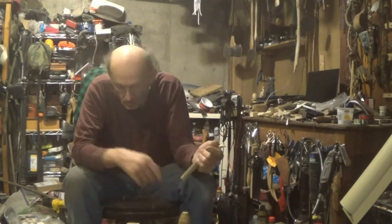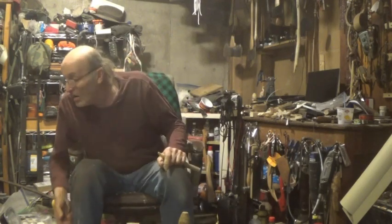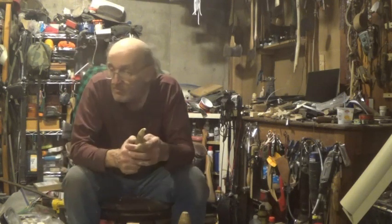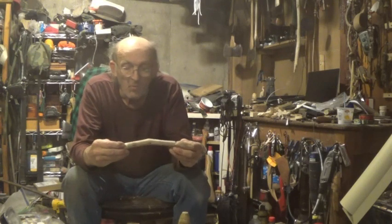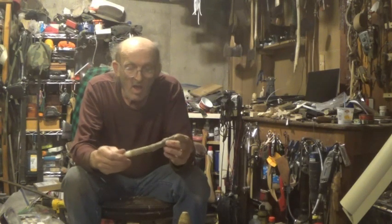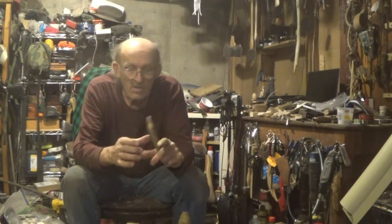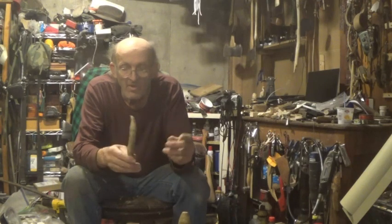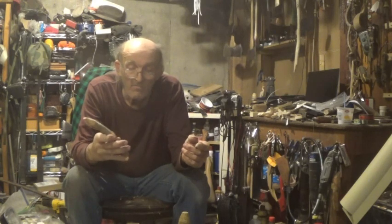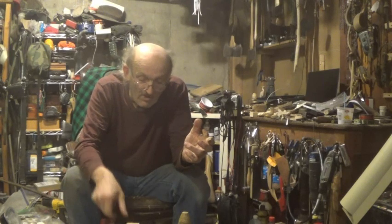Another one that's interesting is white pine. I don't carve with white pine a lot because I'm overrun with basswood and butternut. For people doing wood spirits, white pine branches are great. This is one I've just started playing around with. When they dry, they get very hard — power carving would be very nice. I'm going to try it because I'm getting into power carving.